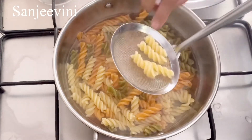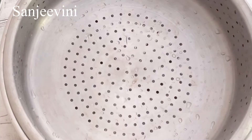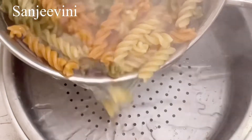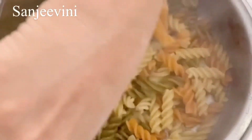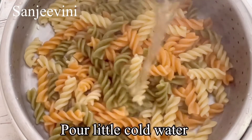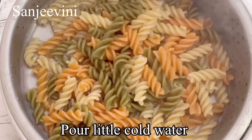It's about 10 minutes now and the pastas are cooked and soft. We'll strain the excess water using a strainer and pour out the pasta onto it. Then add a little cold water so that the pasta stops cooking. A little bit of cold water is enough, so keep this aside.